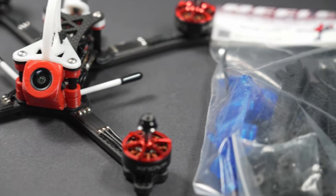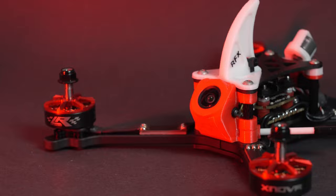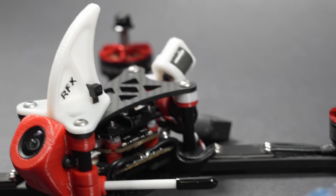That, in combination with newly designed arms that retain the front impact protection while reducing material from the sides, yields a 10 gram weight savings over the Cobra.